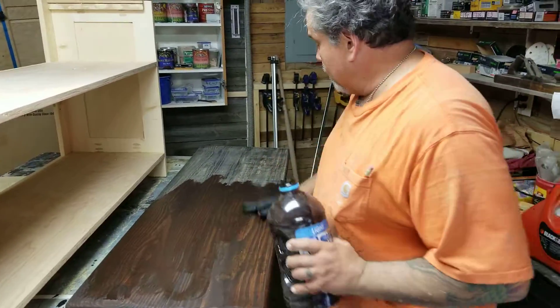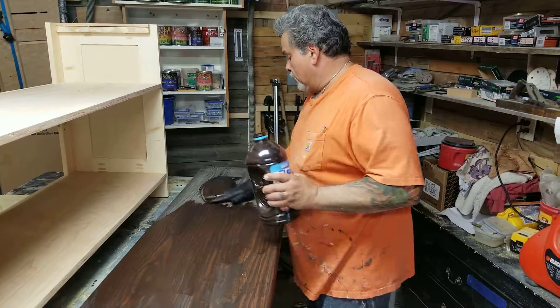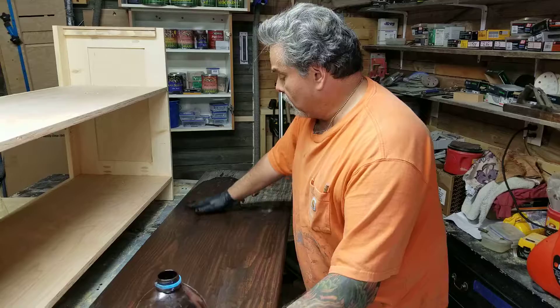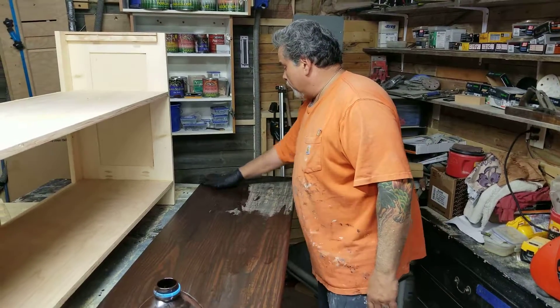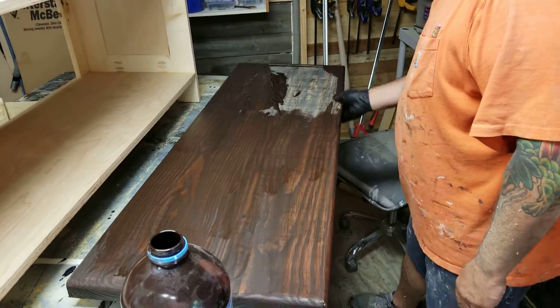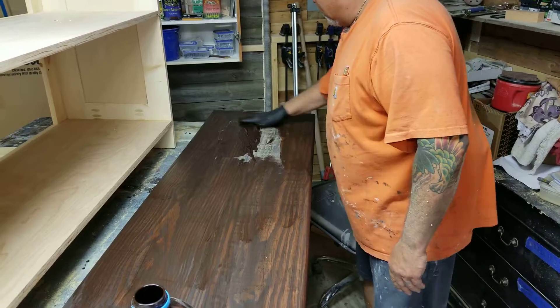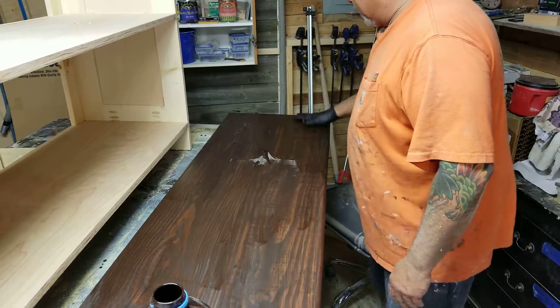First I did black — I had some black glaze that was kind of getting old, I watered it down, I put the black glaze on it, let it dry a little bit — got the idea from Michael Crane — and I put it on there, let it dry a little bit, sanded it down.